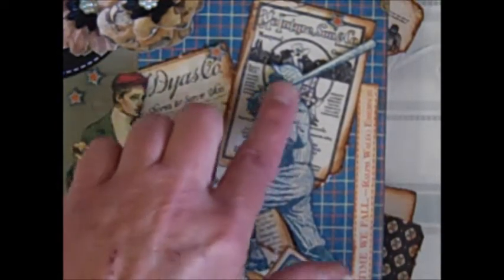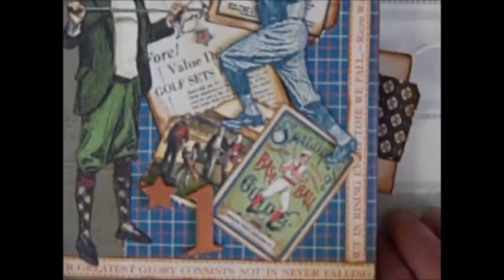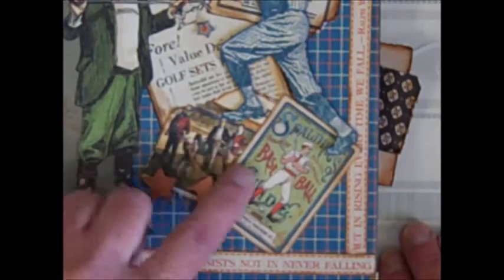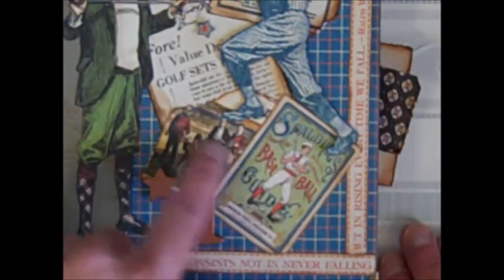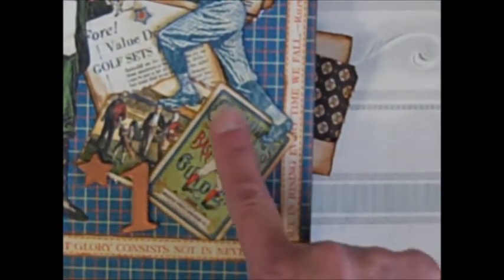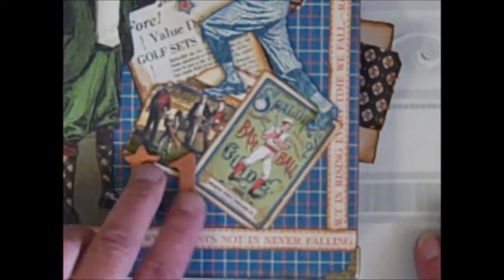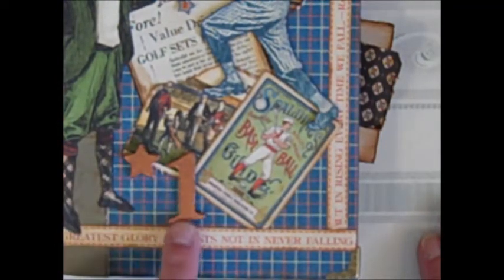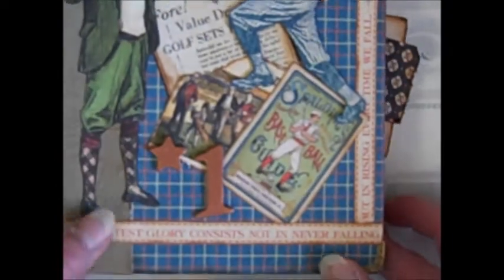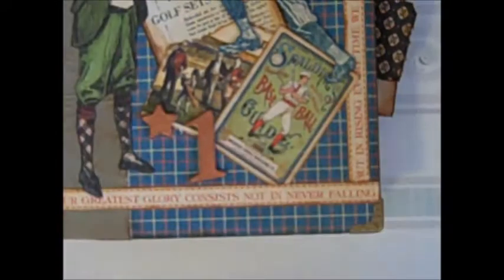I fussy cut out the characters and put them up on Pop Dots. Some of the advertising from one of the sheets, and a picture — I really like that picture of the guys in the older outfits out on the greens. And here is just one of the baseball cards. I took wood pieces from my stash, heat embossed them in copper, and put the paper collection on the book.